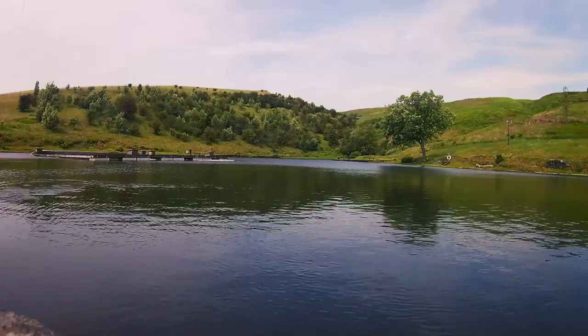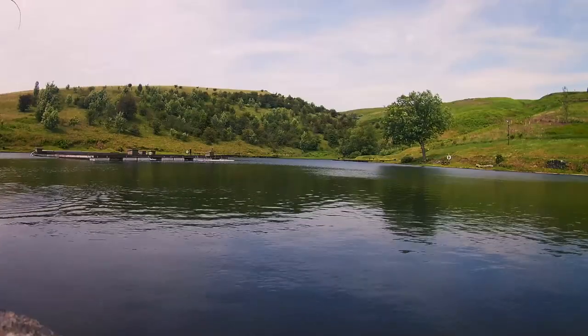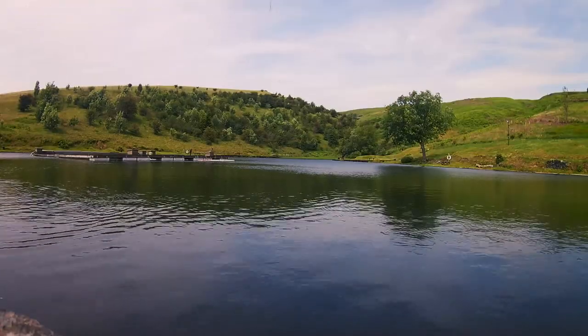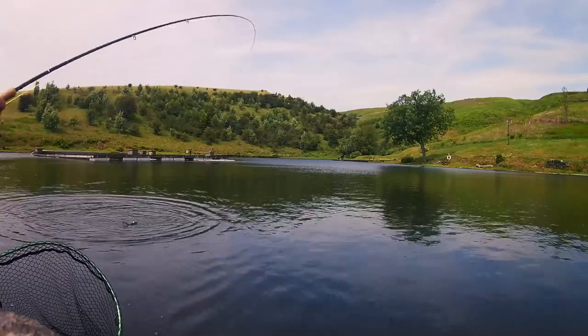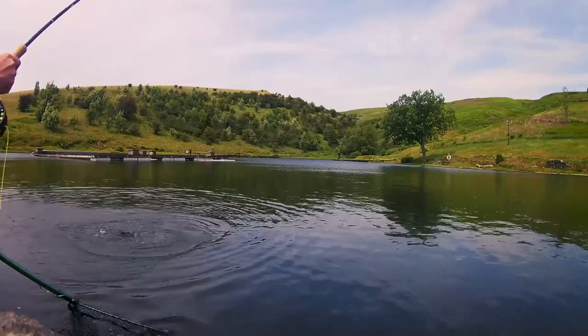Once I got into an area where the fish were, I put it out and just let the bung drift — don't have to draw on it or anything like that — and it was brilliant. I've used it on a number of occasions and on this day again I was pulling them out for fun. White egg works quite well too, but yeah, the yellow egg is a good little fly.